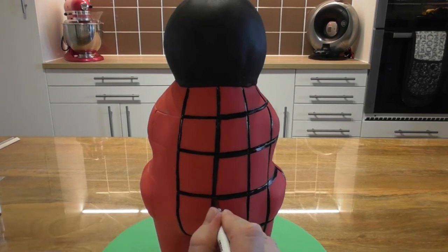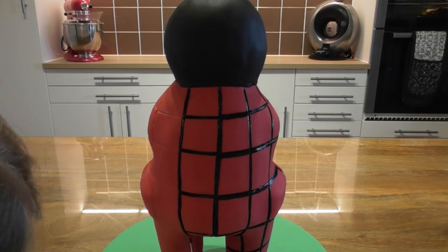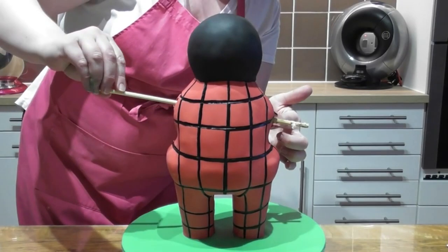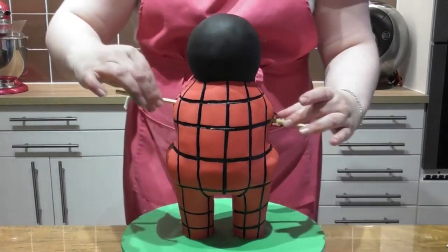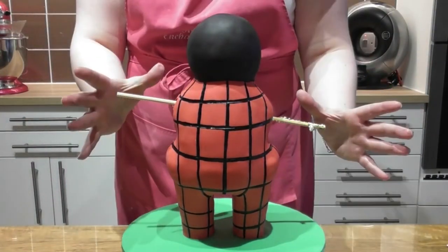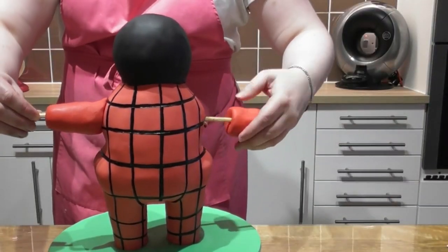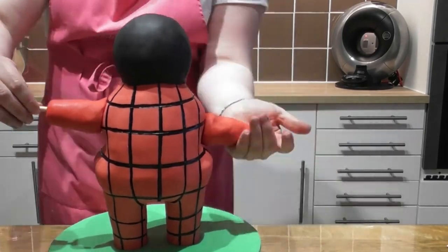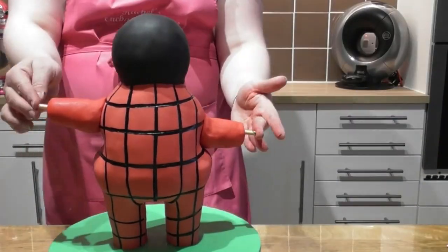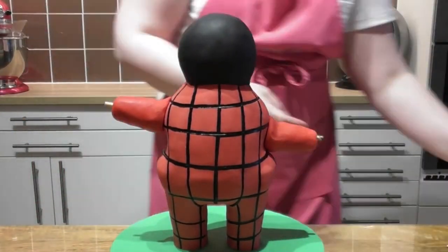Simply paint all of the cake and then we will be applying Bing's arms. To support the arms, start by placing a cake dowel directly through the cake. All you need to do now is roll out a very basic comb shape with the same red fondant that you've used for the body and place it directly onto each cake dowel.